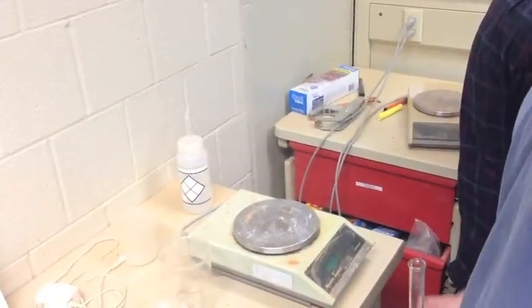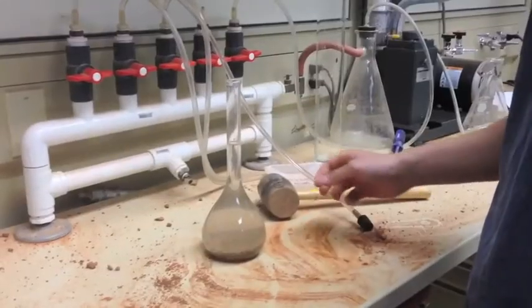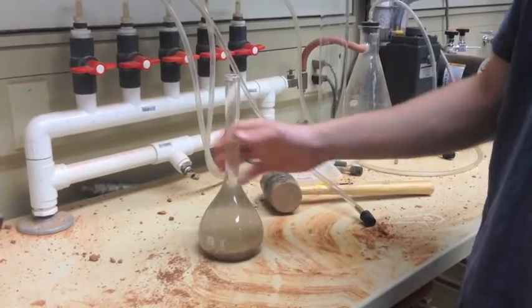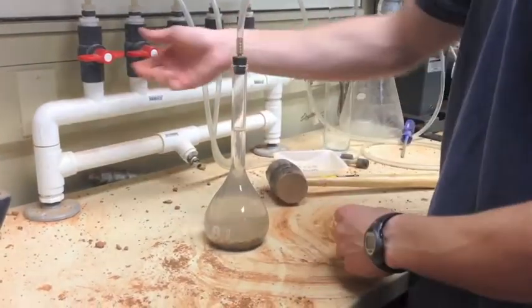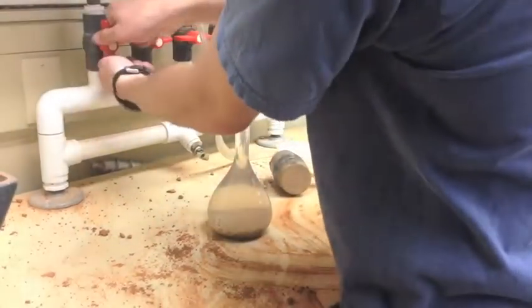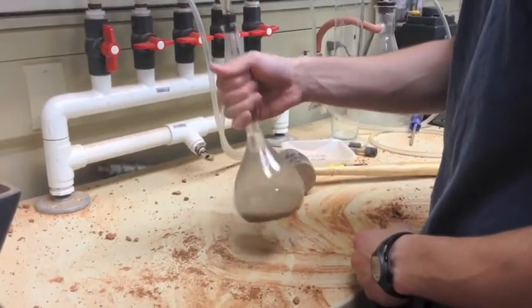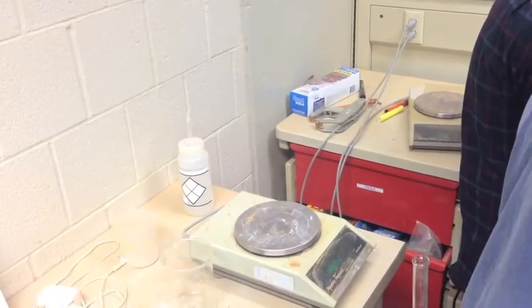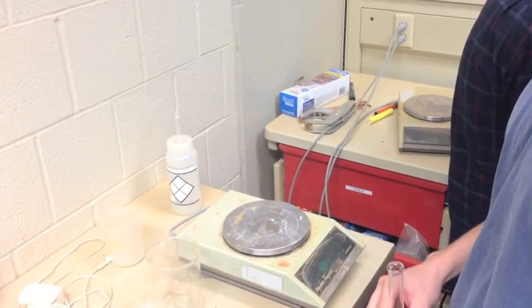Finally, return to the electronic balance and measure the mass of your pycnometer. Then return to the vacuum machine and repeat the process. Finally, return to the electronic balance and measure the mass of your pycnometer one final time.